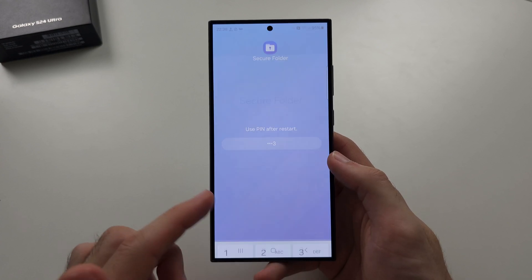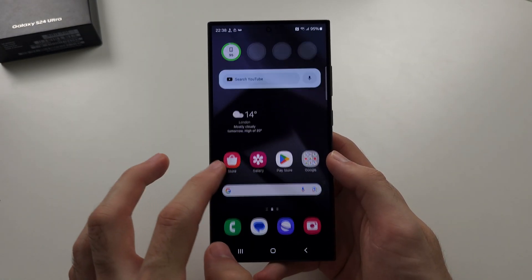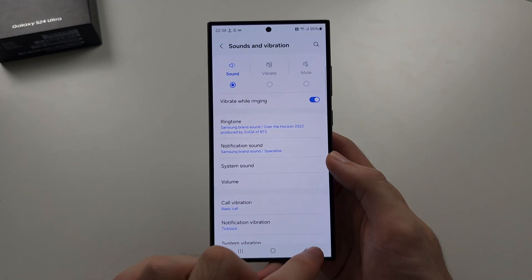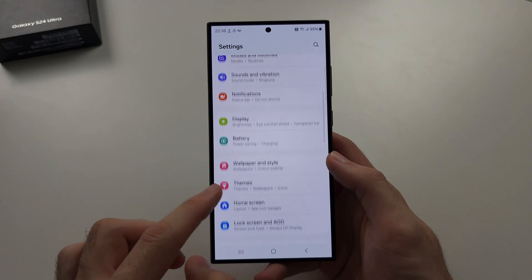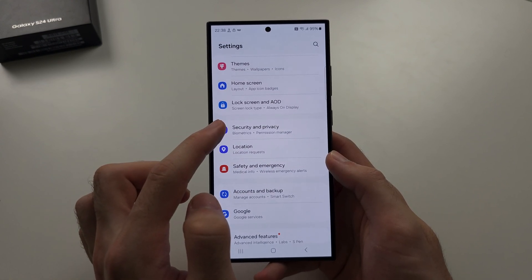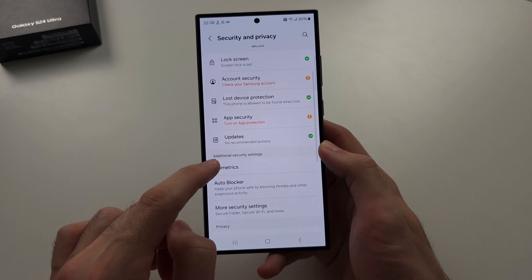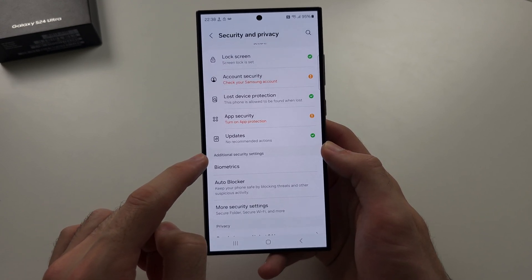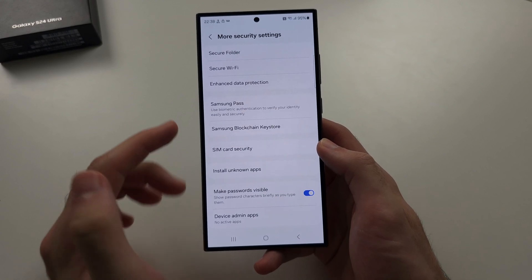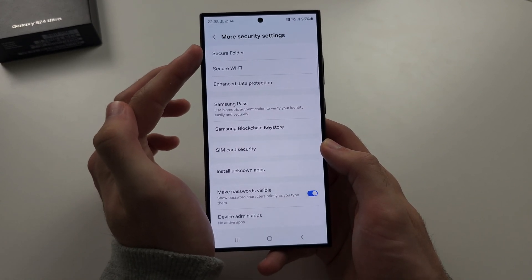Check out Secure Folder if you want the official Samsung way. Go to Settings, scroll down into Security and Privacy, then scroll down under Additional Security Settings and tap Secure Folder to set it up.